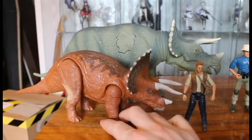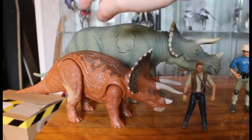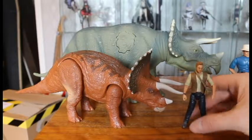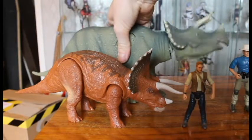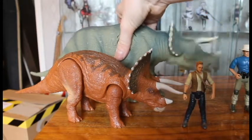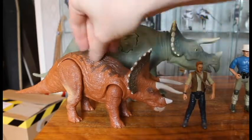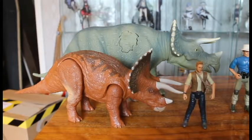The Kenner Triceratops does have a very nicely working ramming action though — a little bit too much of a gap at the neck, but it actually pulled through and was a lot easier to use than the JP3 one. But this one was never supposed to have sound.